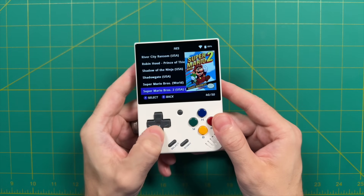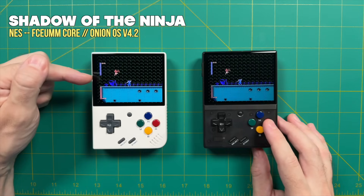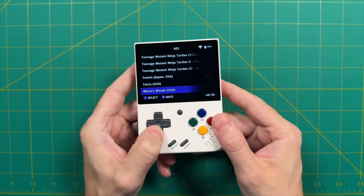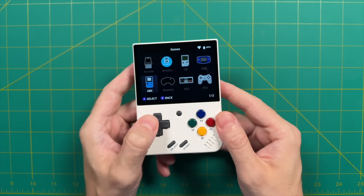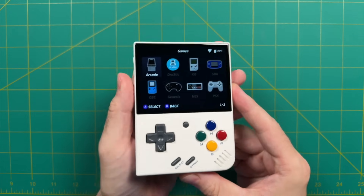My two favorites have been an update to their NetPlay multiplayer function, and now we also have the ability to scrape box art directly onto the device. In this video, we're going to go through all those new updates and show you how to get them set up for yourself. So without any further delay, let's go ahead and get started.